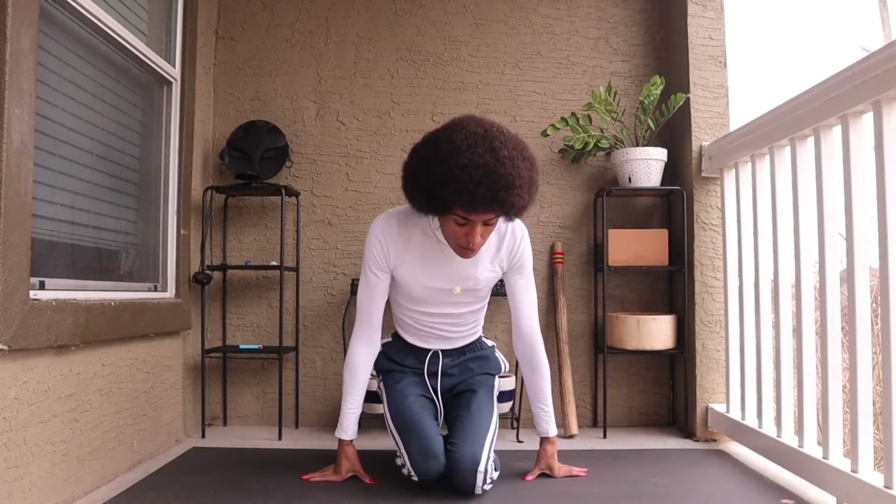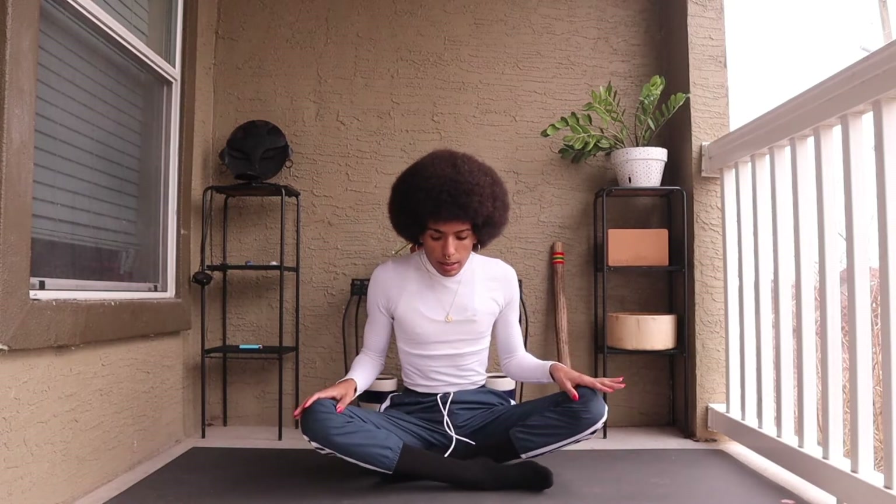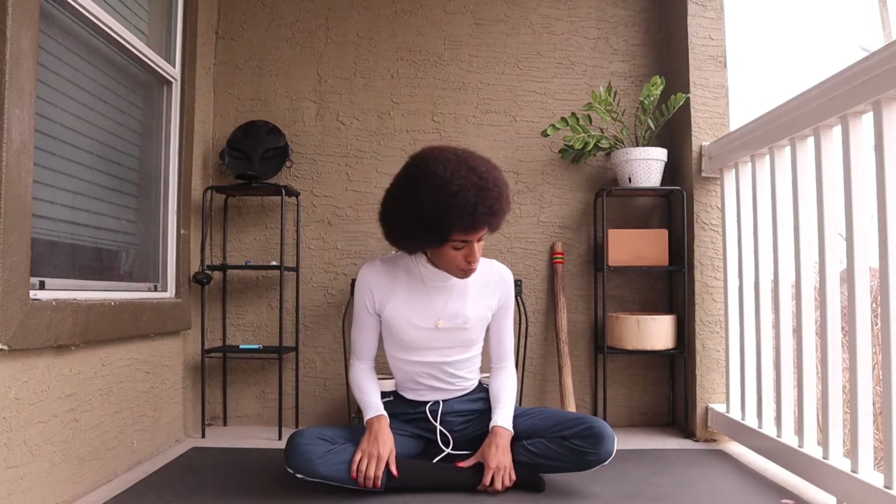Let's begin by coming into an easy seat. If you start to feel any pain or pressure on the knees, you can move between an easy seat or sitting on the heels. While here, you can bring the thumb and the index finger together, resting the hands on top of the knees, or you can just allow the hands to stack, bringing them towards the feet.